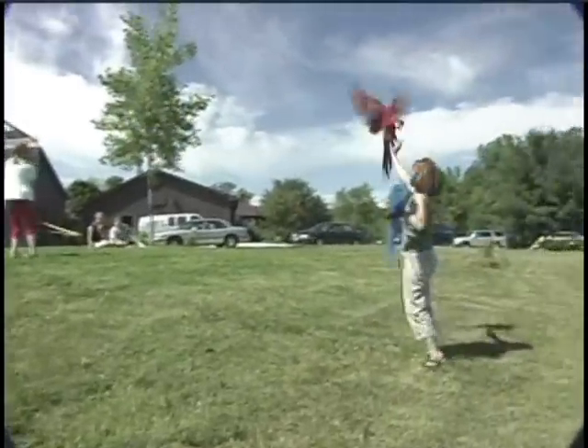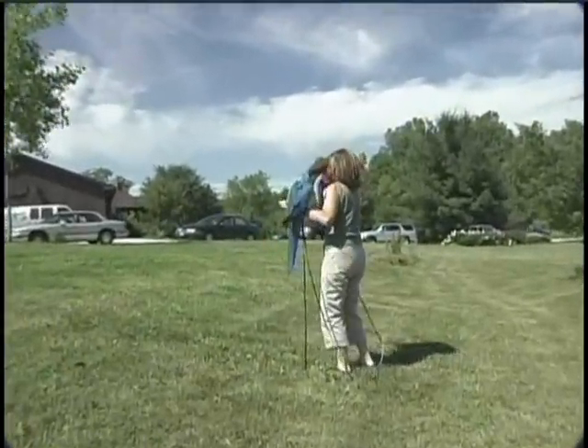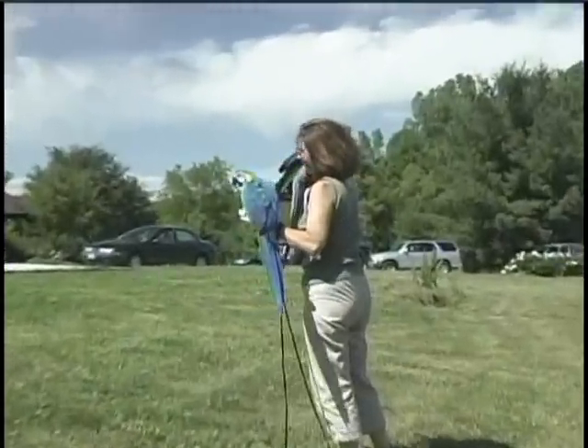It's a little more difficult to get two birds to fly at the same time, but with a little practice and encouragement you can get them to do just about anything.